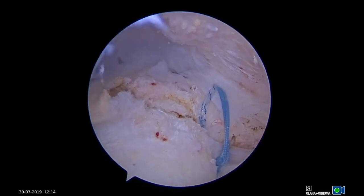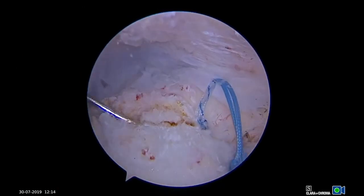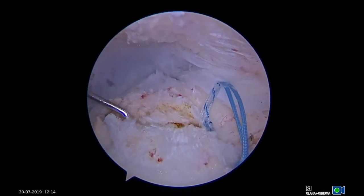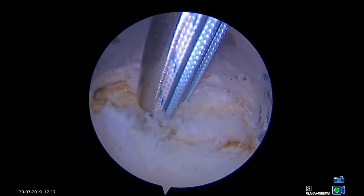The sutures are shuttled to an accessory portal for suture management, and a probe is then used to identify the remaining longitudinal split in the tendon. A second double-loaded anchor is placed through the split at the lateral footprint.